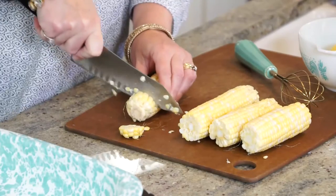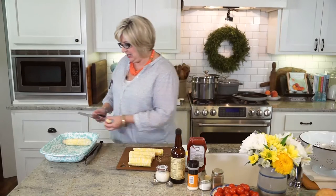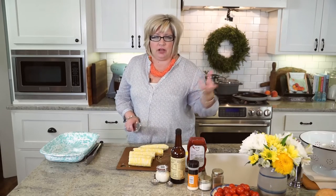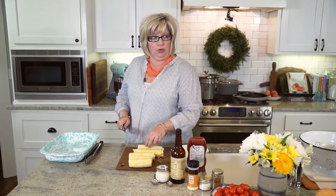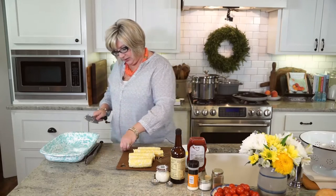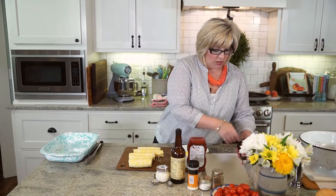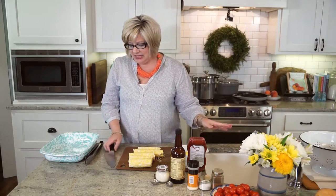Not only are we going to make steamed shrimp, but we're going to make homemade cocktail sauce that is just a little bit sweet with a little bit of heat in it. It kind of sneaks up on you — you eat it on that chilled buttery shrimp, leave the room, and all of a sudden, whew, that cocktail sauce has a little bite. Super delayed. And to go with our steamed shrimp and cocktail sauce, I am making an awesome fresh corn, tomato, and feta salad — just a nice, light summertime meal.